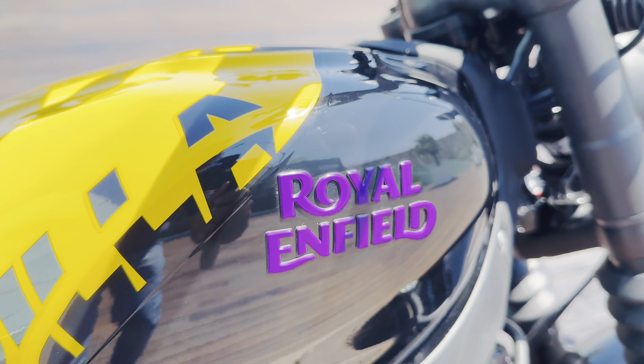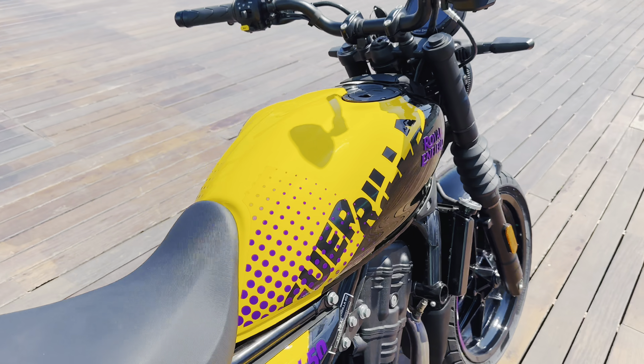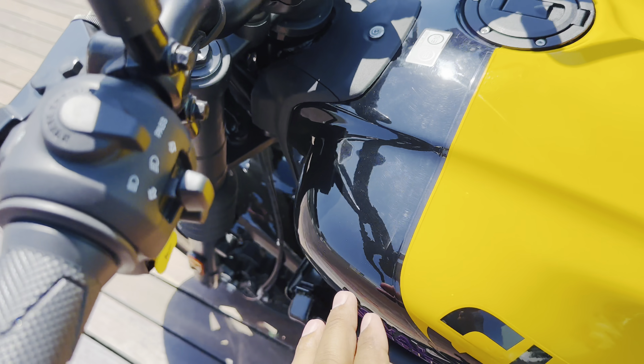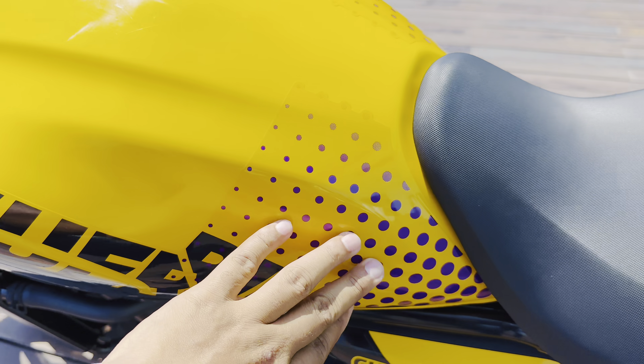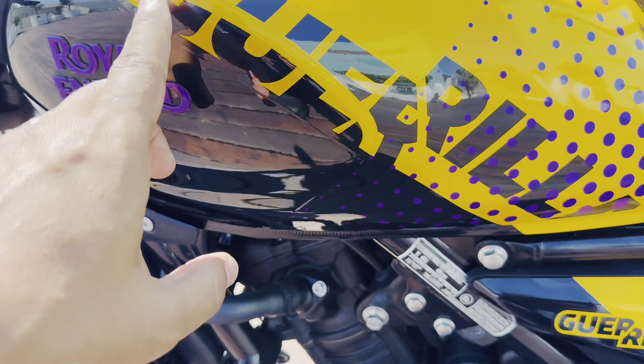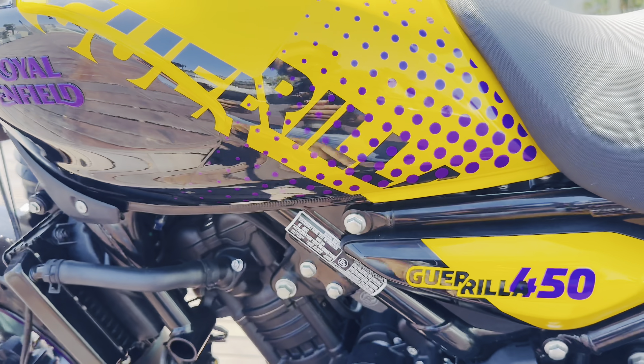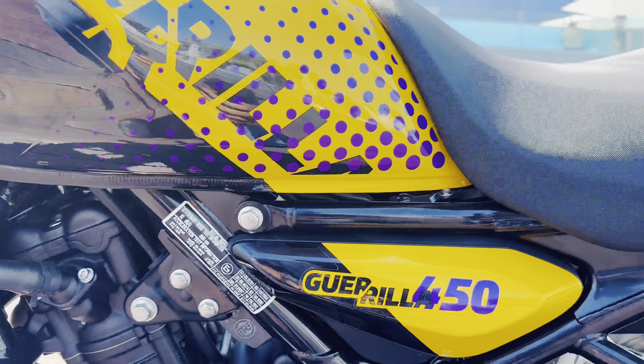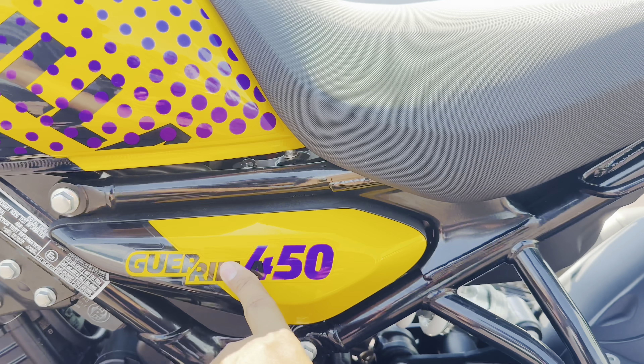I'll show you quickly. In the fuel tank area, you can see a lot of colors. The colors available include yellow, black, and violet. In the violet color, you can see a lot of graphics — there is a gorilla branding graphic, and 'Gorilla 450' lettering is displayed in the center.